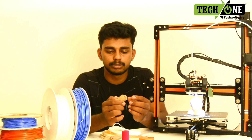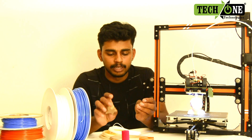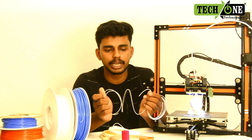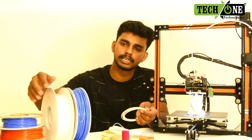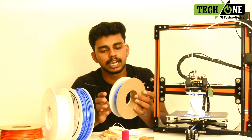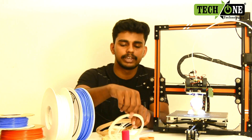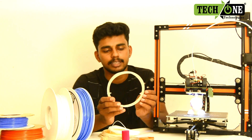We can use different structures with various filaments. This one is not transparent — it's a filament. If you look at PLA filament, you can see the color in different types. Now, the first filament is PLA. This is a Glow in the Dark filament — it glows in the dark.